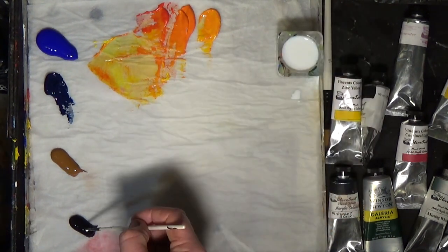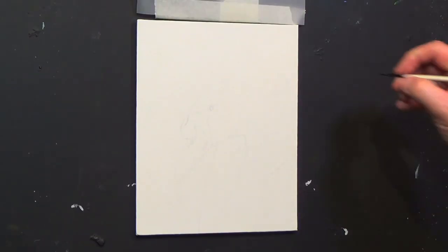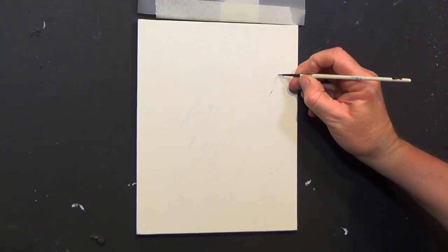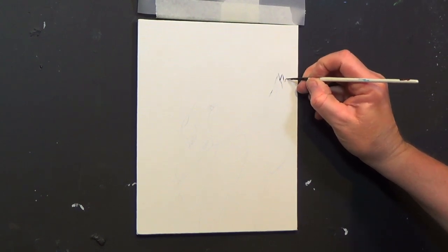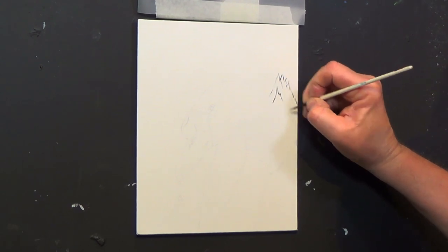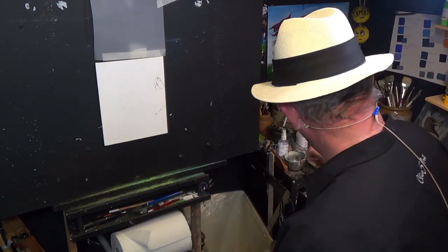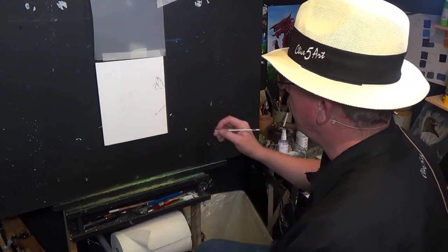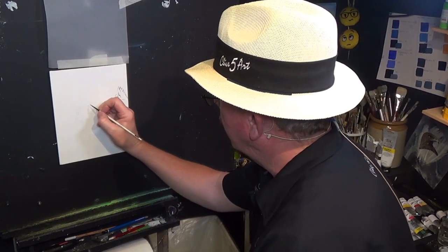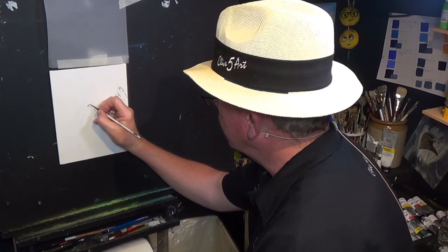I'm going to get a little bit of my medium mix and a bit of black. What I want to do is go very lightly around the outline because I don't want to lose my outline that I've drawn. When you're painting with acrylics and we use layers, you'll find that more often than not you're going to lose your line because we paint over our drawing. And that's where this little thing comes in handy - I'll explain that in a little bit more detail after I've done the outline of this wonderful little swan.